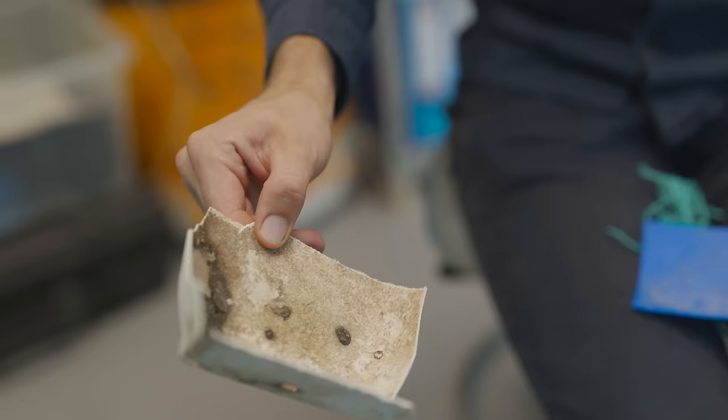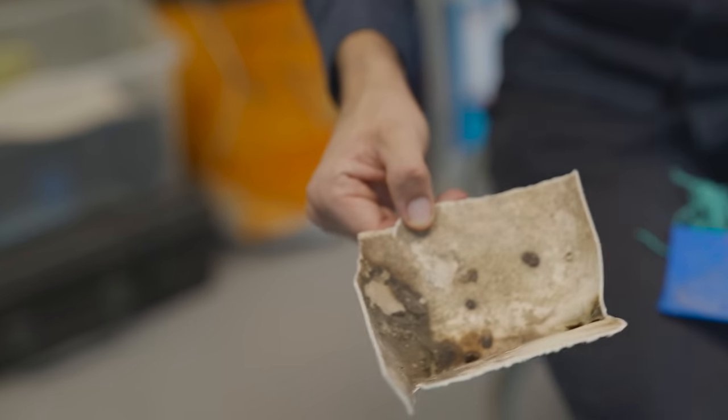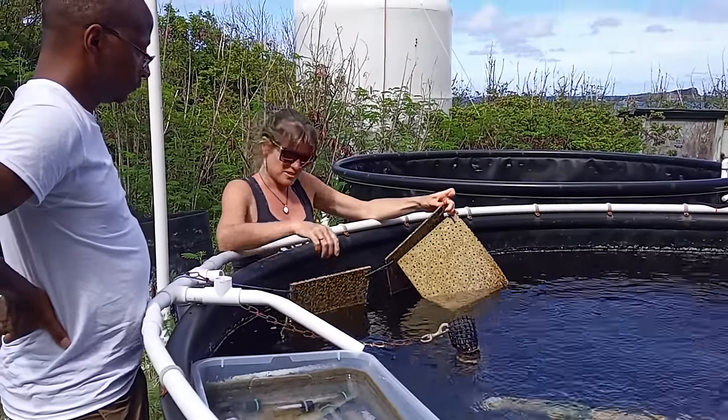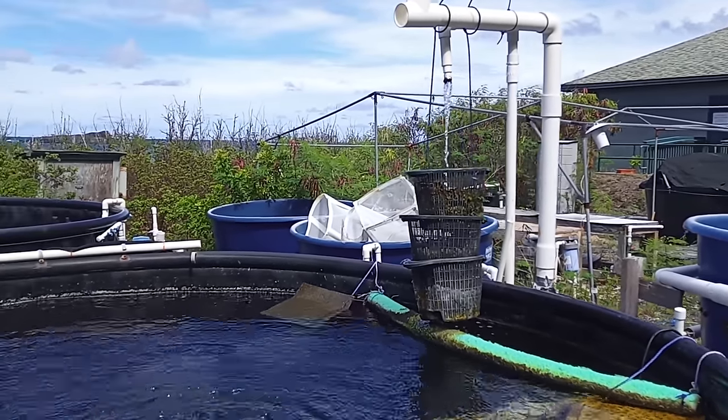Thirdly, we also collected samples of biofouled plastics — these are plastics that have algae, bacteria, and other organisms growing on them. For that, we recently conducted tests in Hawaii, where we also had to construct a customized water tank. So it's three different sets of measurements at three different locations, leading to a very comprehensive dataset and library.